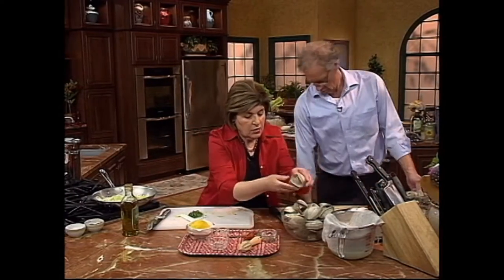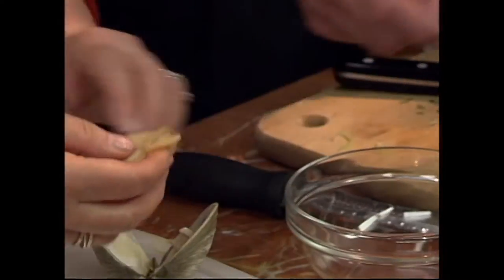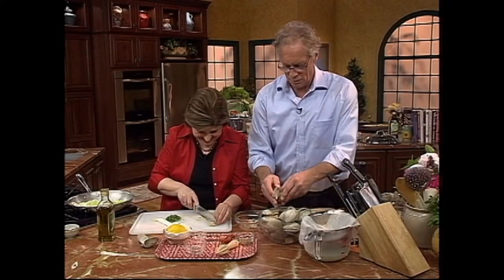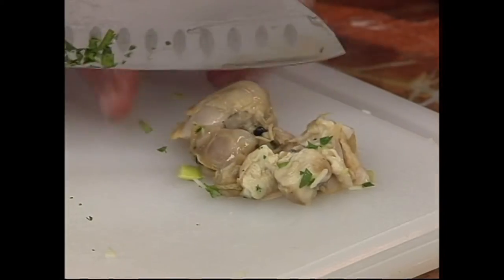Look at how beautiful these clams are. They are really beautiful. So you take them out of the shell. Do you ever do anything with the shells? Yeah, you can use them as decorations around your house, in the driveway. They make great ashtrays.